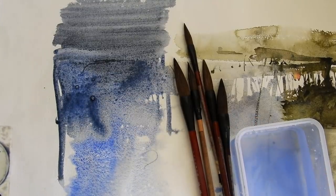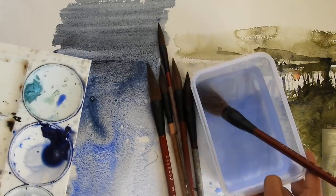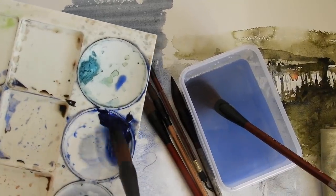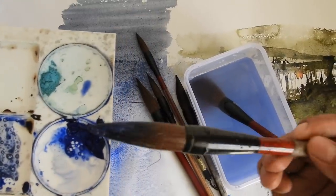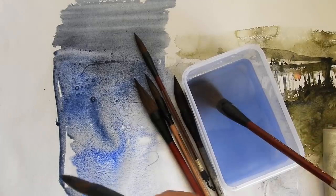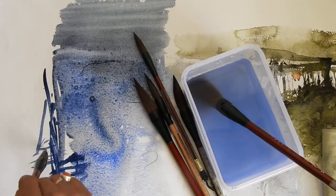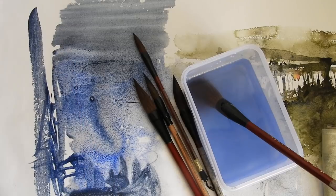After a certain time it starts getting dried. So much water — and that is why I love this brush. Now with a smaller size brush: I've just taken this, mixing two colors, and look at the point I'm getting. This is so important because if you want to make a very thin line, you can do that very easily.